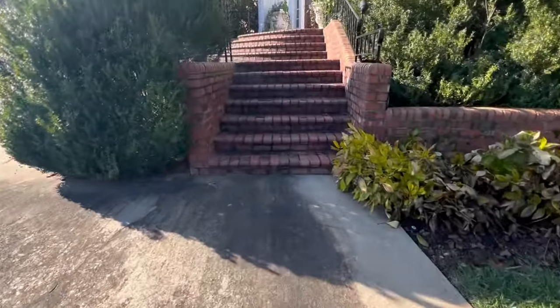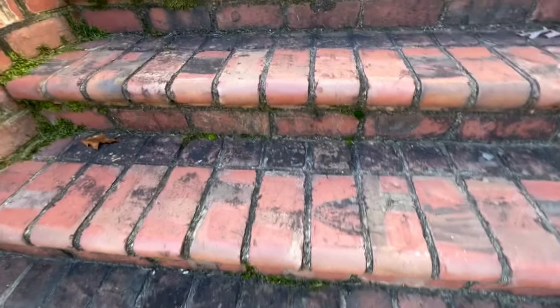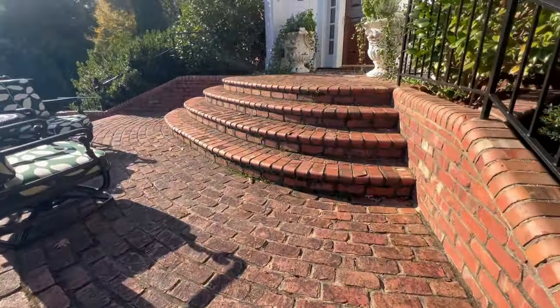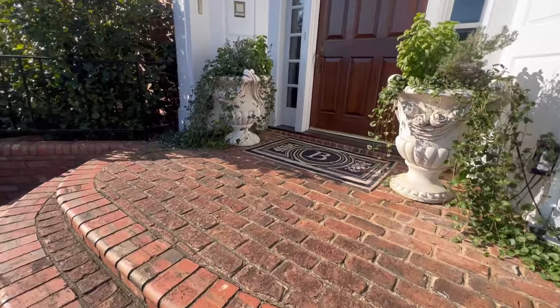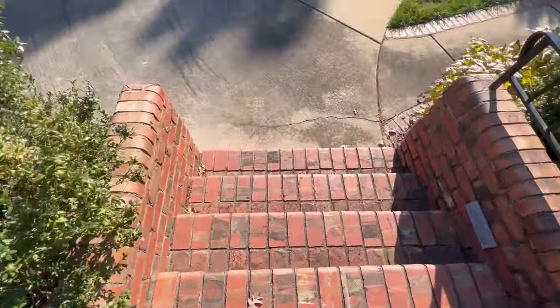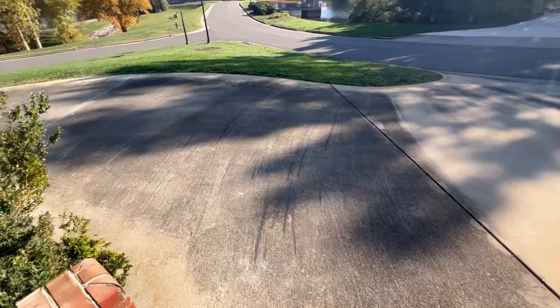Let's check these stairs out. You can see how bad they are. They're just in the shade a lot, and there's always moisture. Rain water coming down these stairs, so lots of organic growth. More of the same — just a lot of black bricks. Customer's going to be very happy with the end result.